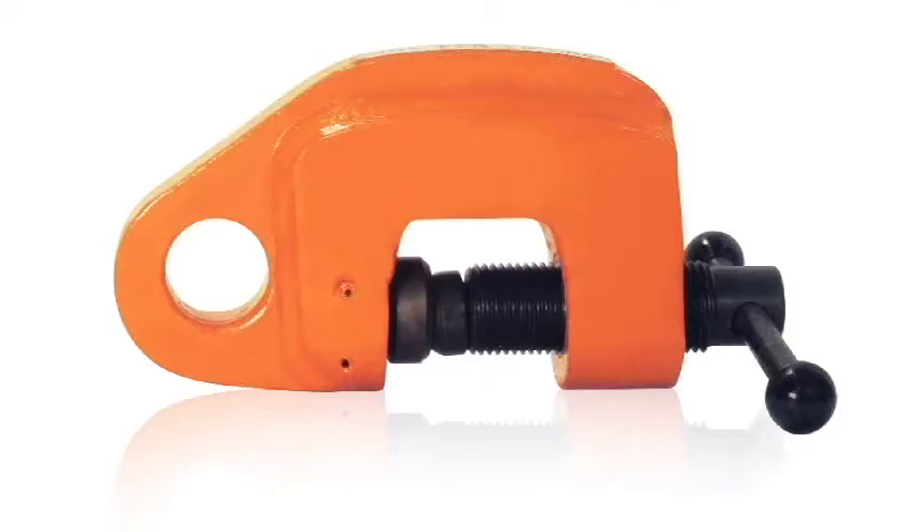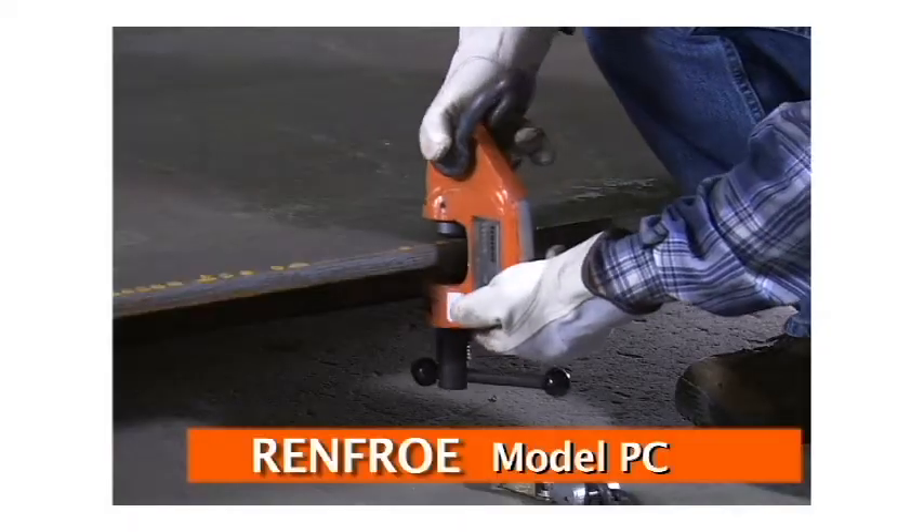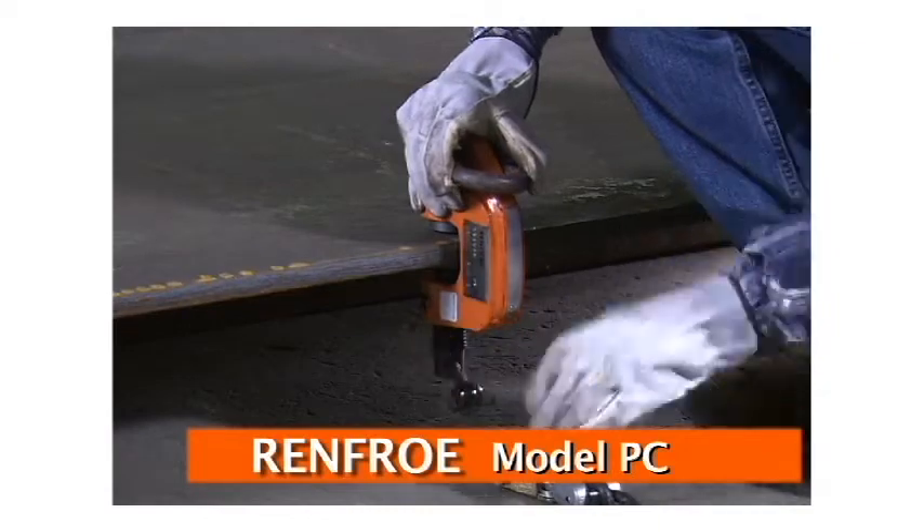The pull clamp consists of the model PC, which is a light pull clamp used for pulling and aligning structural members and fabricated sections in the construction and maintenance for shipbuilding and other industries.